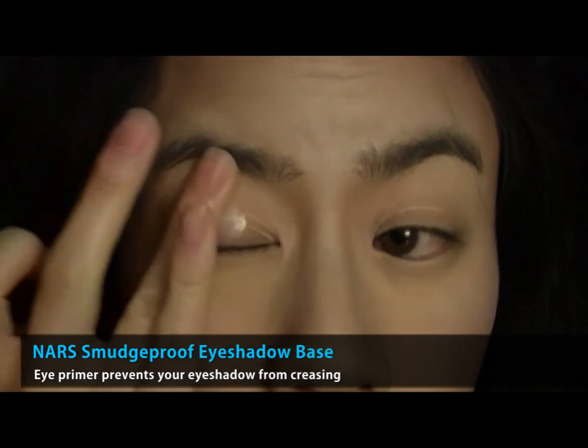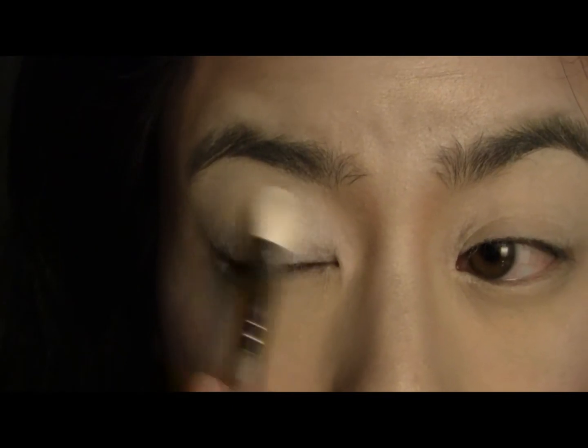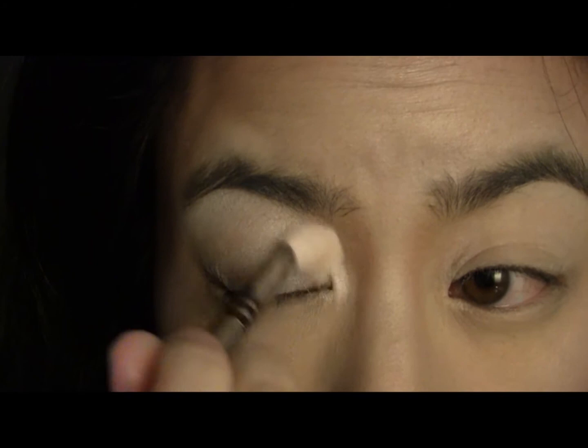Now for the eyes. Start by applying your favourite eye primer to your lids. Then take the same shimmery white powder from before and apply it all over your lid, brow bone, and inner corner of your eyes.